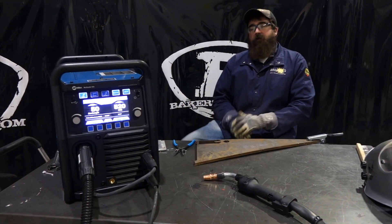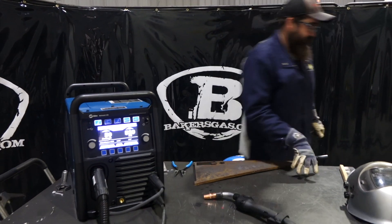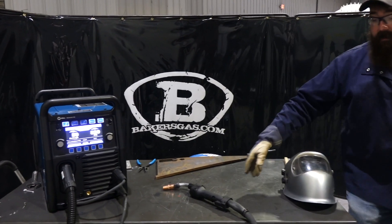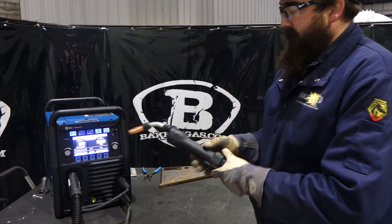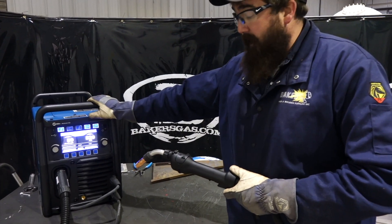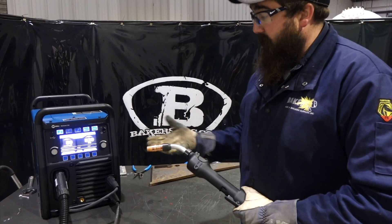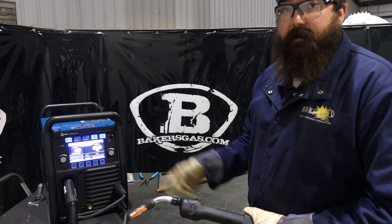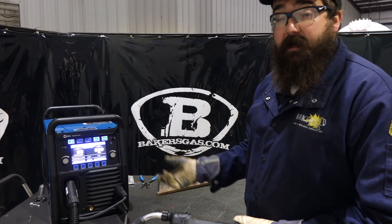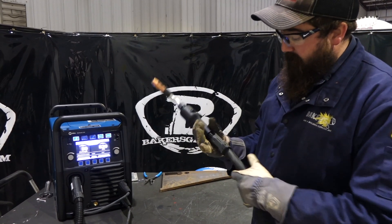I'm Andrew with Baker's Gas, and we're here today with the new Multimatic 255 and the all-new Aluma Pro Lite push-pull gun that Miller just launched. We have it hooked up on the Multimatic 255. In this video, we're going to show this gun off — the hookup, drive rolls, the system, how it runs, and then we're going to weld with it on Autoset, Pulse, and Manual. We're going to give it a run for its money.